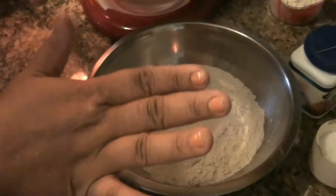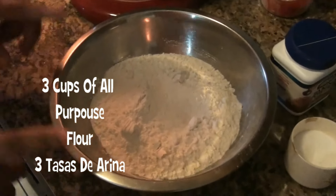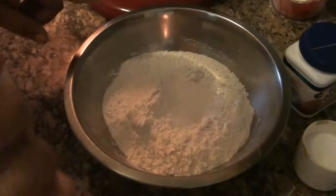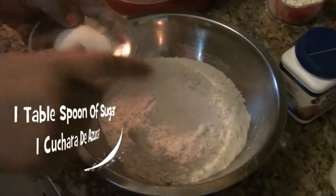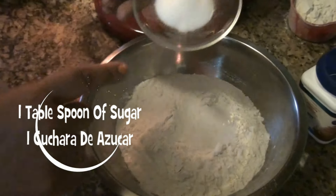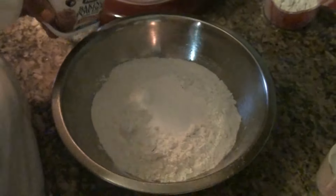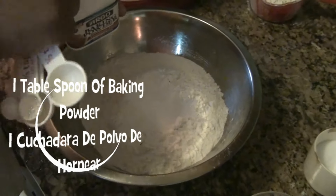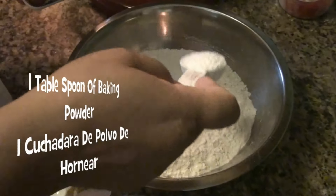Follow me, come over here, sígueme, aquí. Over here I have three cups of all-purpose flour — aquí tengo tres tazas de harina. To this I am going to add one tablespoon of sugar, una cucharada de azúcar. I am going to add one tablespoon of baking powder, una cucharada de polvo de hornear.